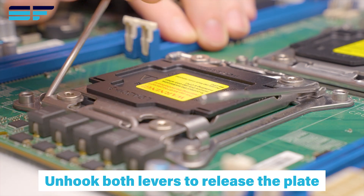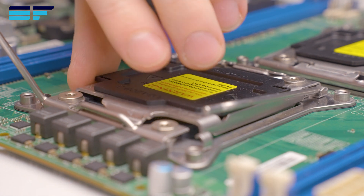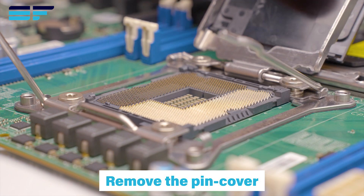Unhook both levers to release the plate. Remove the pin cover to expose the socket.